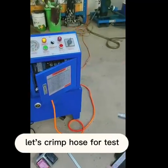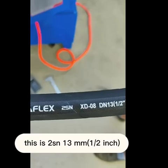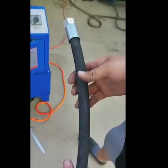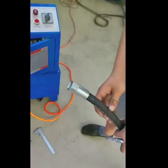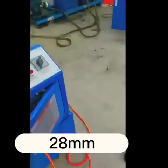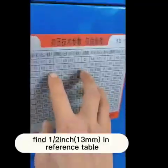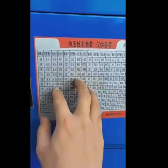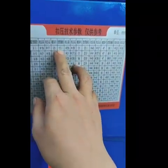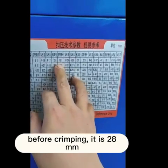Let's crimp a hose for a test. This is RSN 13mm, 1/2 inch. Measure the diameter before crimping — it is 28mm. Find 1/2 inch 13mm in the reference table. The reference value is 13.